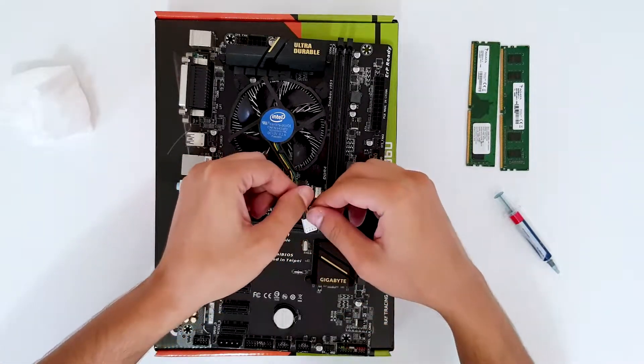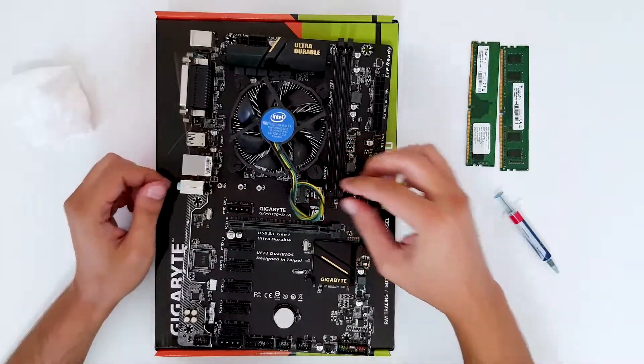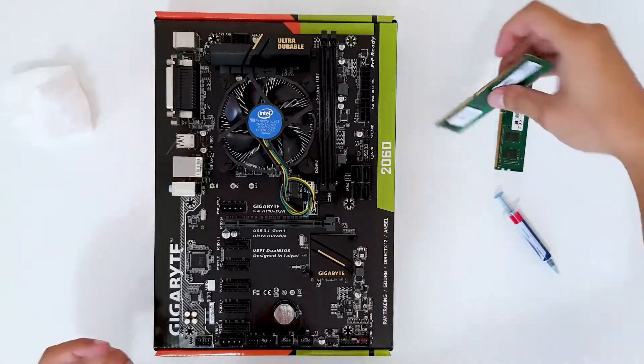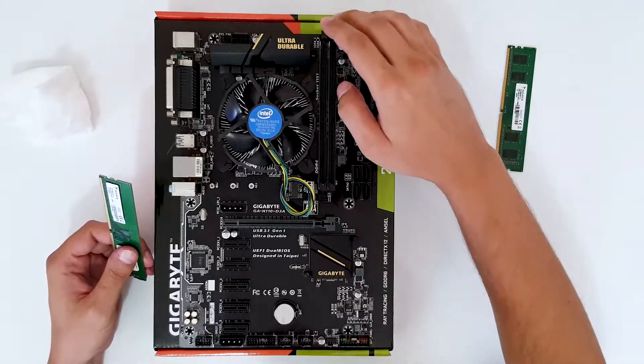Now you want to connect the CPU fan header — just plug it in and that's it. For the RAM modules, this motherboard has only two DIMM slots, so open the brackets.